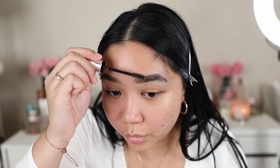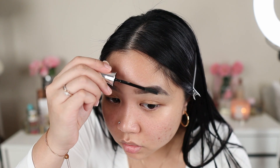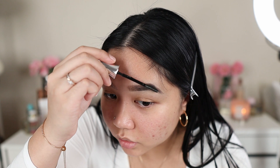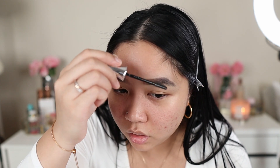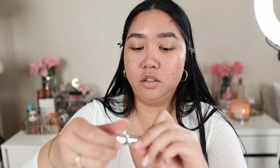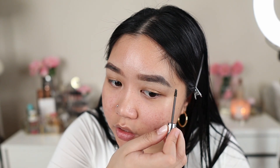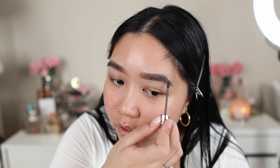Another brow setting product that's really good is the Gimme Brow — it's a microfiber gel that volumizes the hairs for the same effect, and there are different shades. Especially on your sparse areas when you put this on, it makes it look more full.